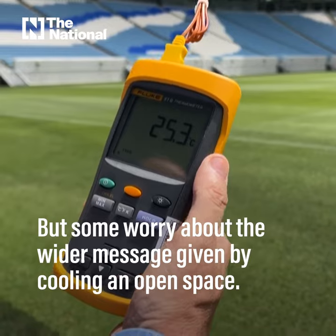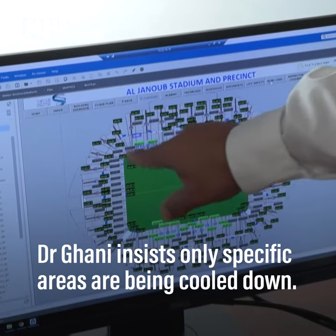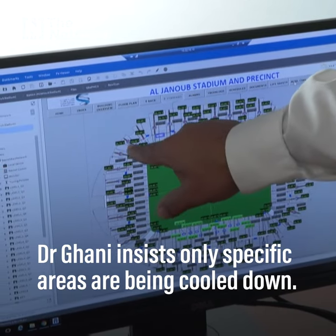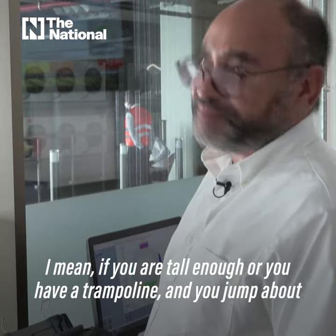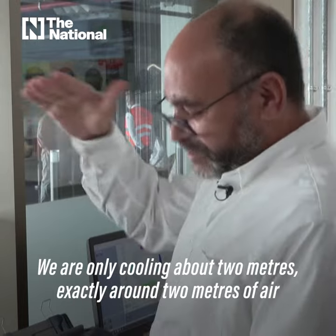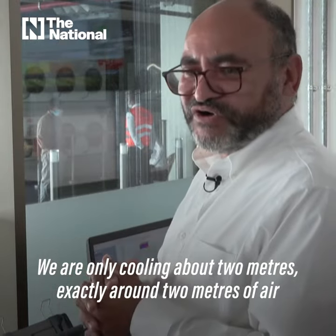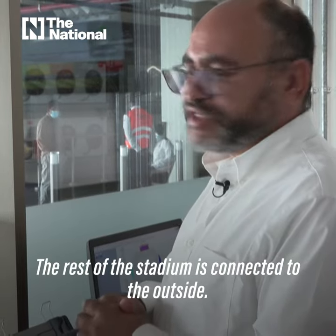We have many sensors dotted everywhere throughout the stadium. If you were tall enough, or had a trampoline and jumped more than two meters, you'd be outside the cooled zone — we are only cooling approximately two meters of air around anywhere in the stadium. The rest of the stadium is connected to the outside.